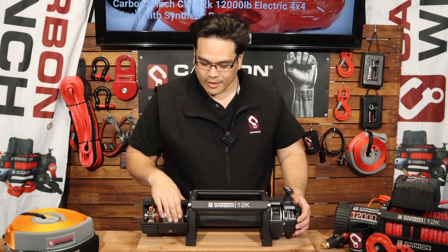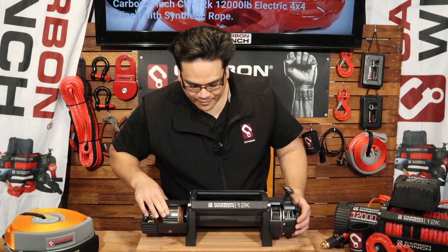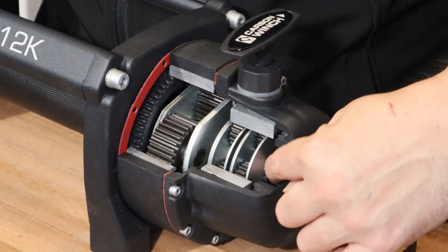The motor here turns — you can see I can just manually turn that by hand — and then from there a drive shaft runs up the middle all the way to the end here, and connects through a cog just in here.